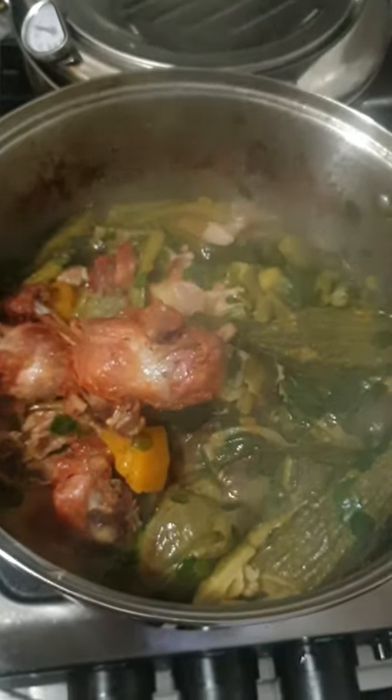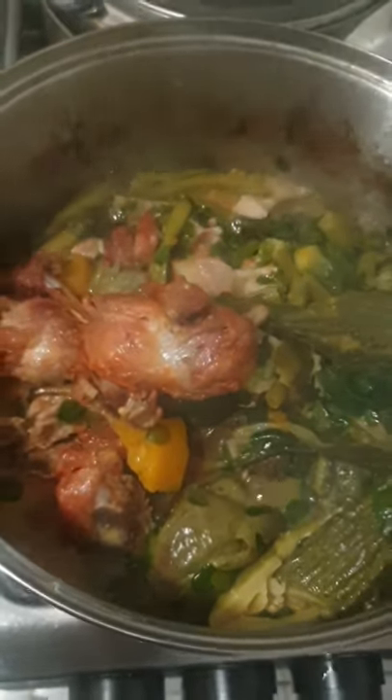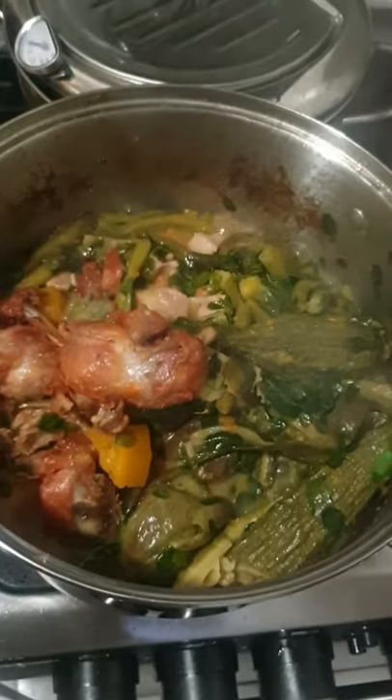So this is the final output — so yummy! Come and let's eat this pakbet dinengdeng!